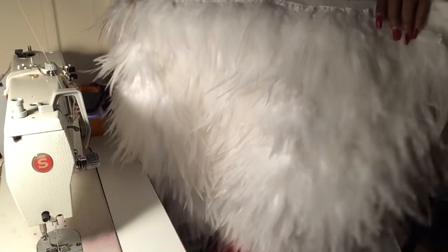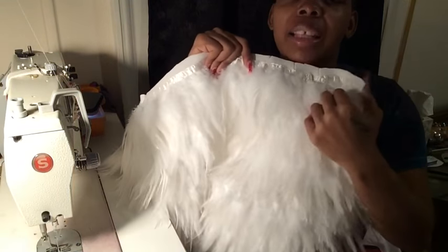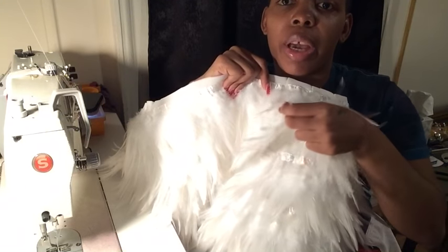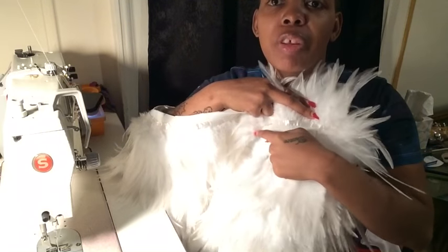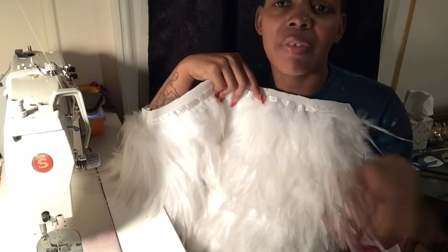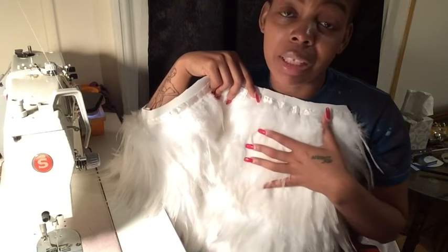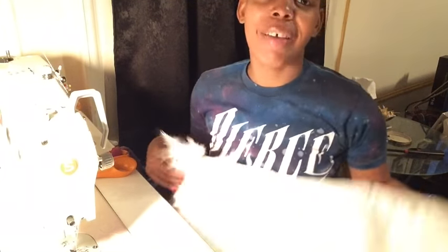I took the skirt off the mannequin and I do see some spots where I need to fill in more feathers. I'm going to lift up where I want to add more, insert the feather trim right in there so it's a little bit fuller. Once you're finished with the skirt, if you see something you don't like, just go back and fill it in. If I'm not happy with the garment, my clients won't be either — though this one is actually for my collection, so it has to be on point.